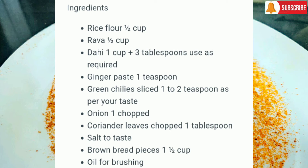Coriander leaves chopped 1 tbsp, salt to taste, brown bread pieces 1 and a half cup, and oil for brushing.